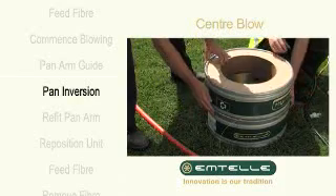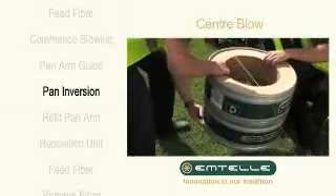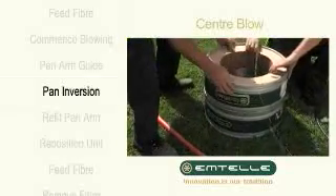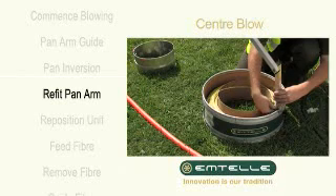Clamp the pan shut and with assistance, flip it over. Refit the pan arm guide and feed the fibre through.